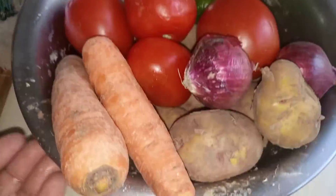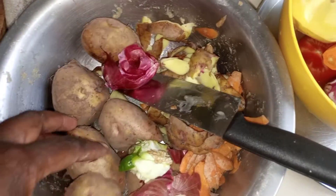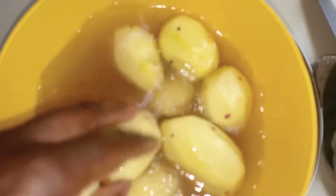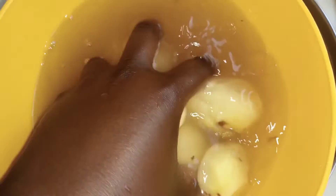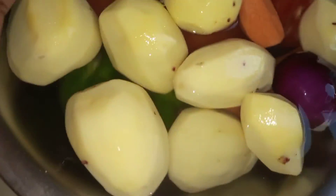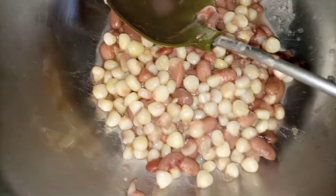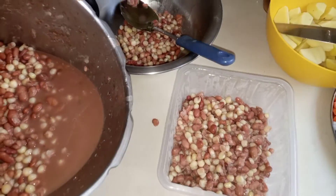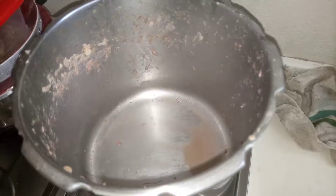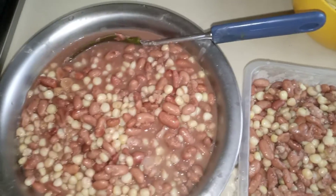I'm doing some prep for this — peeling and cutting and ensuring everything is ready. Now it's time to wash and start the final process. The maize turned out to be a lot, so I'm dividing it into two: one portion goes in the freezer for later use, and one I'll use today. I'm using the same pot — I don't like washing extra utensils.